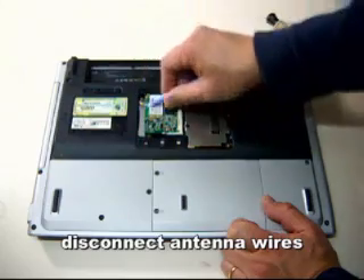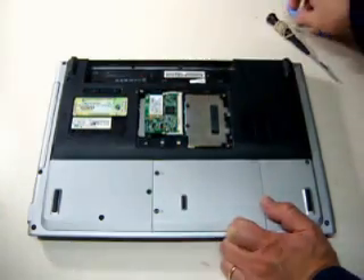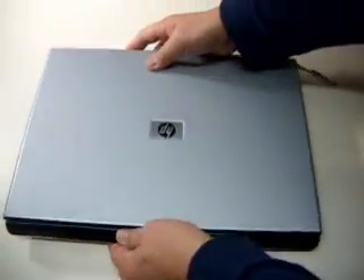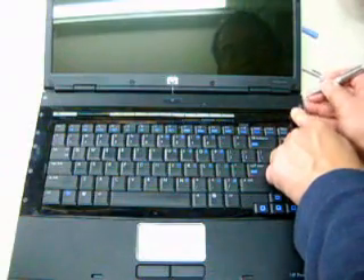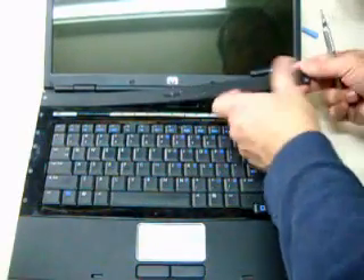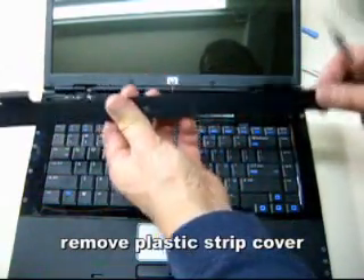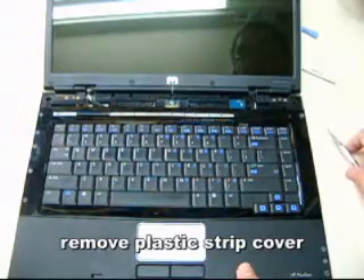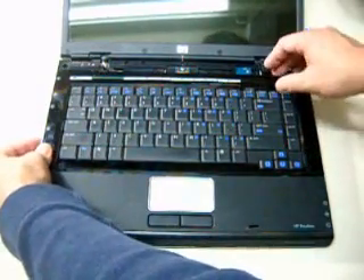Then we have to disconnect the antenna wires. Then we flip over the machine so that we can get access to the hinges. First we're going to remove the plastic cover.